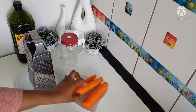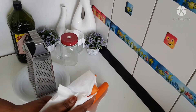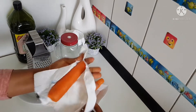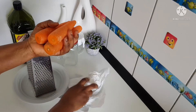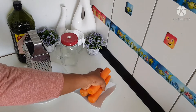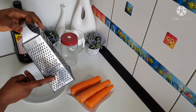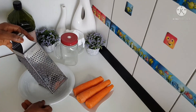I already washed my carrot very, very clean. Now I'm going to use a paper towel to dry it off. Make sure you dry your carrot very, very well. This carrot oil we are going to be making is a cold press carrot oil. Now it's time for us to grate the carrot — we are going to be using the smallest part of the grater.